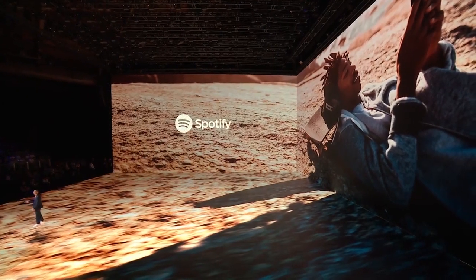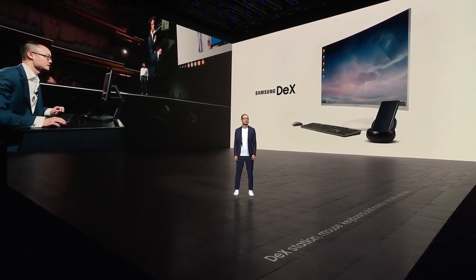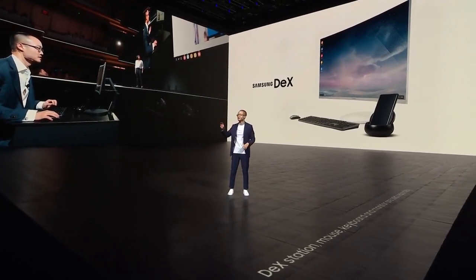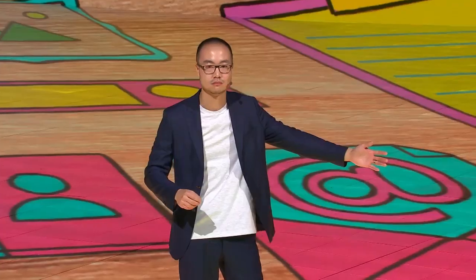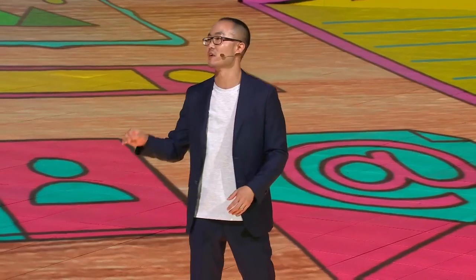Thanks to one of our new partnerships, you'll be able to use Bixby with Spotify to play your favorite music later this year. With DeX, it's super cool because it lets you harness the power of your Galaxy device, extending it to a monitor, mouse, and keyboard. With DeX, we're creating a world where you can move seamlessly from your living room to your office and carry your work and personal life in your pocket, starting to edit a presentation or play a game on the subway, then finish them on a big screen.